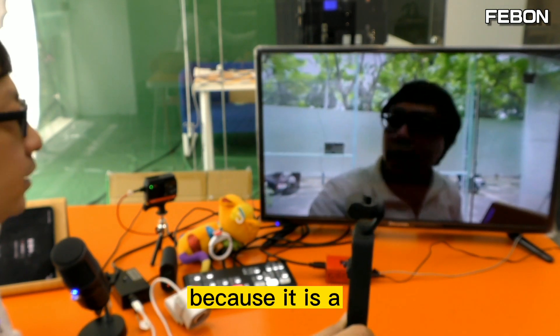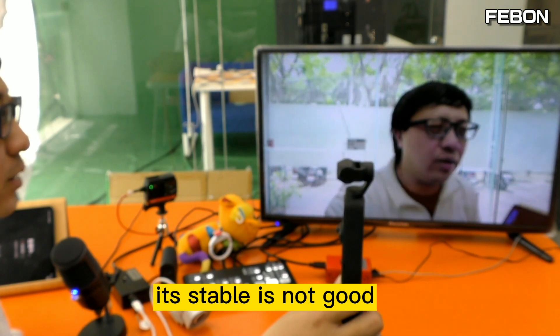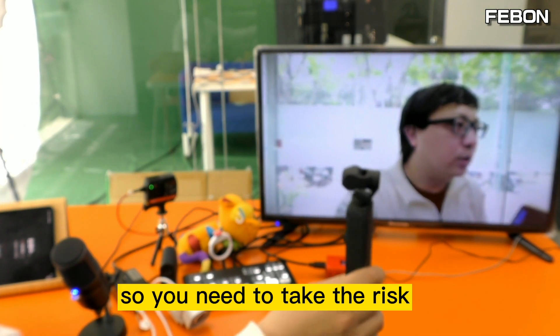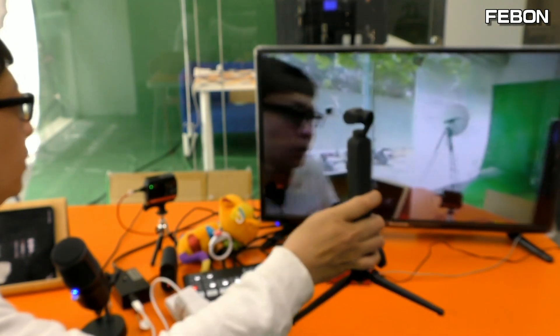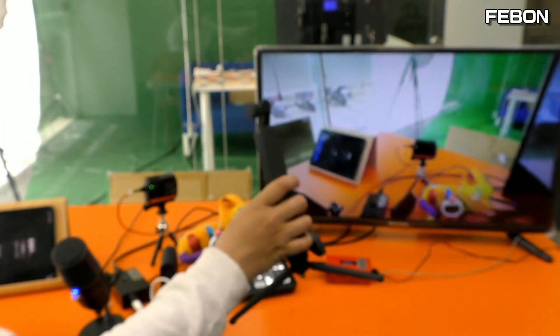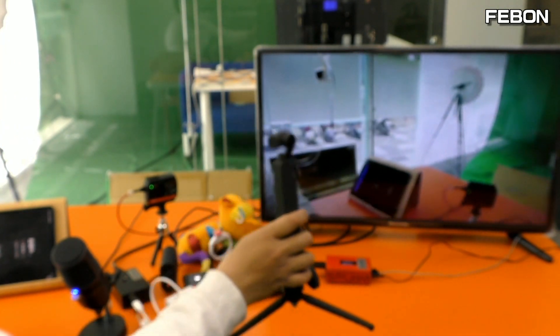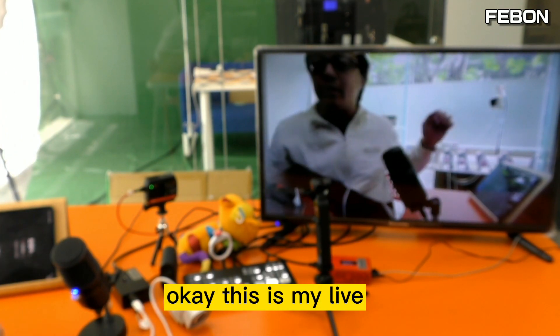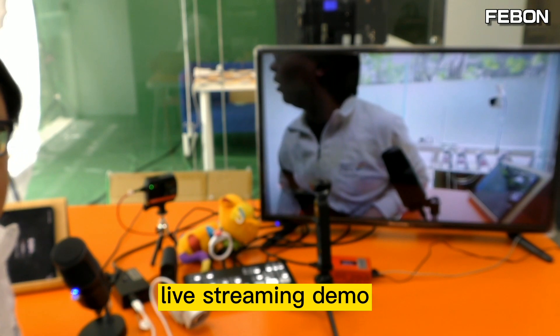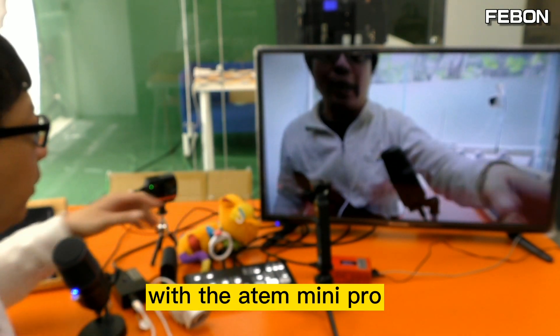Because it is a wireless connection, the stability is not good, so you need to take the risk. OK, this is my live demo — a crazy demo with the Anton Mini Pro.